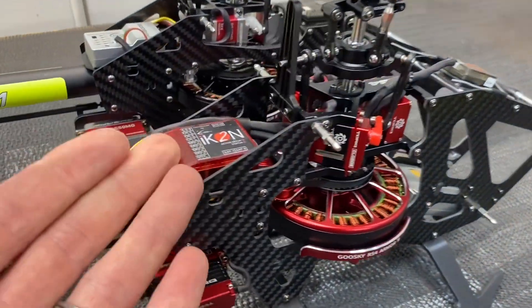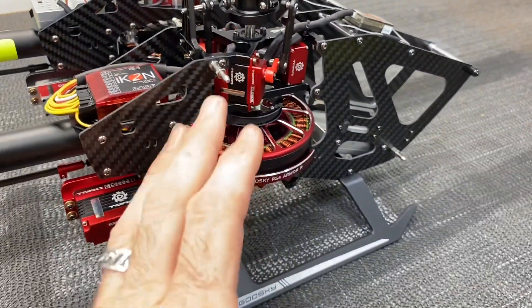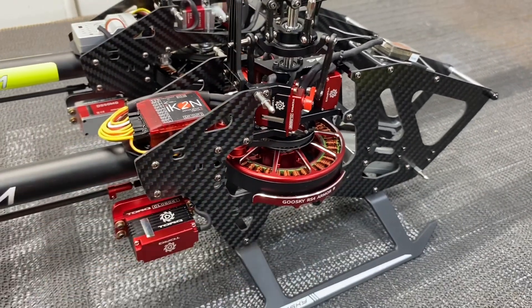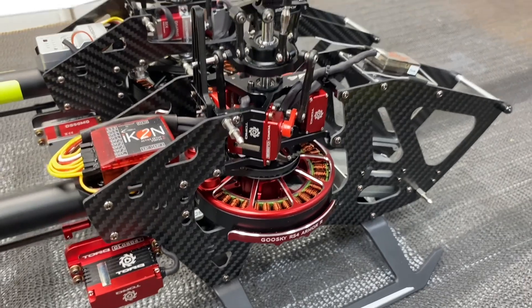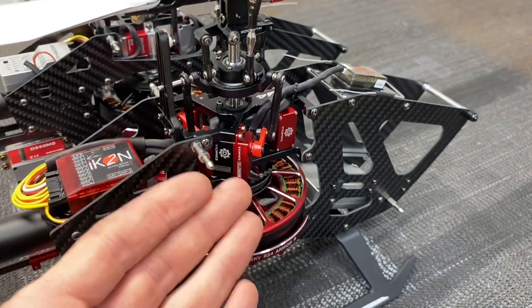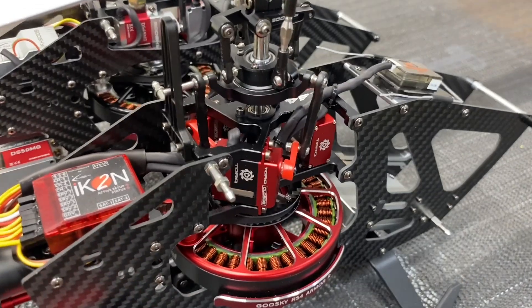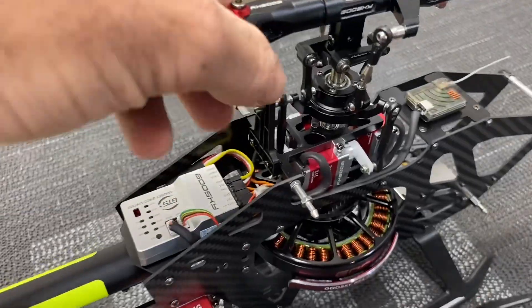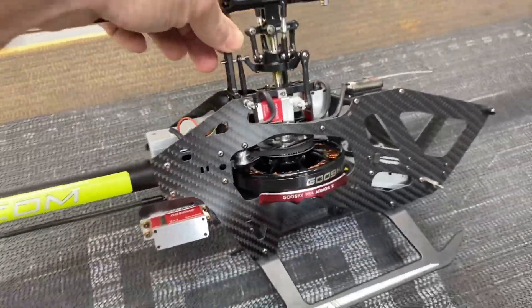My personal opinion: I like the Venom more. I think the Venom flies better — a lot of that probably has to do with the Icon flybarless unit, but it definitely has significantly more torque and power throughout your range. I like the servo layout better, and I like that you have an option on what servos you can get with the traditional style servo layout.